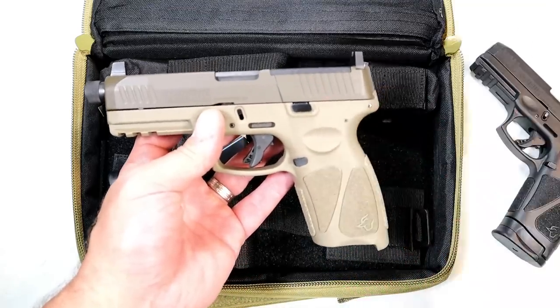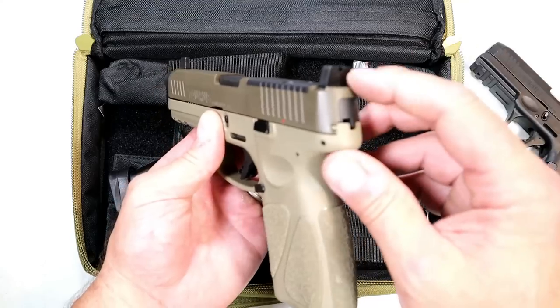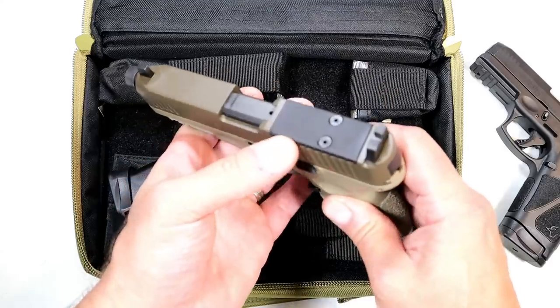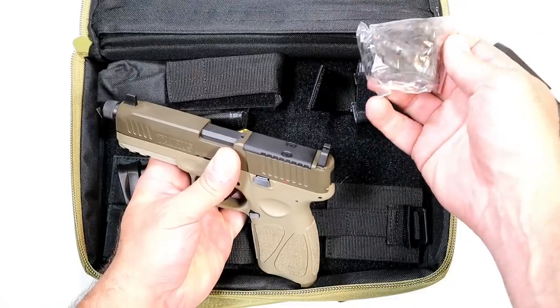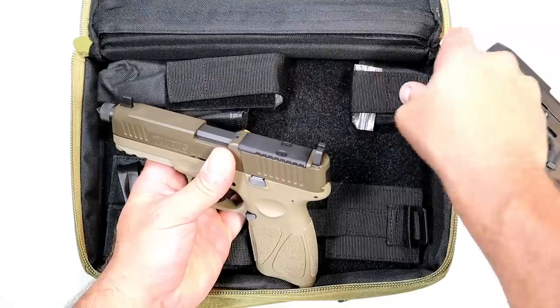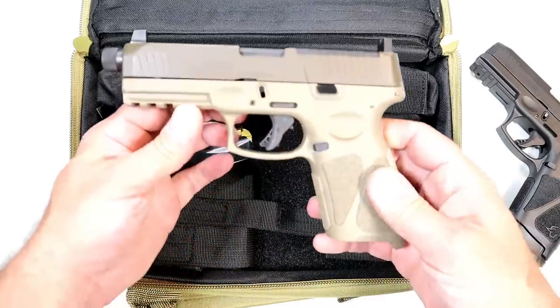In case something happens — battery dies out, red dot breaks, whatever — you can co-witness and still use your iron sights, which is super cool. They have four plates in the case right here. Four plates to fit ten different red dots. Taurus does a great job making it super easy to add red dots, and they did that with the G3 Tactical.